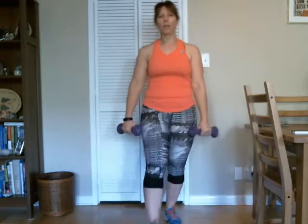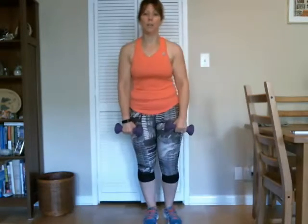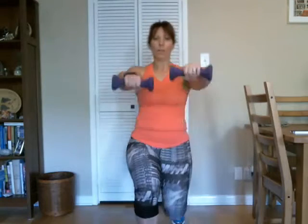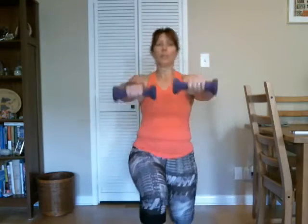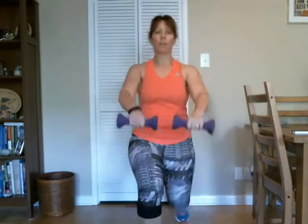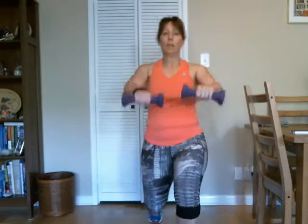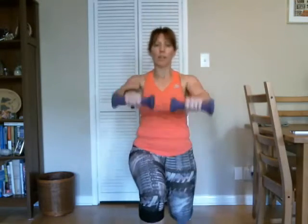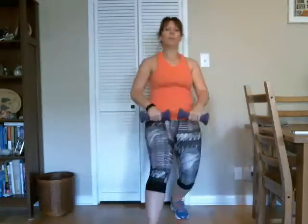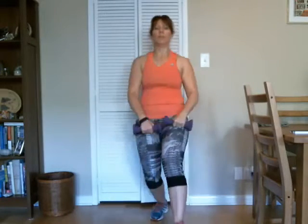Two more sets, just like the first one. There we go — and lunge, and up. Good. And two. Six, seven, eight. Good. Four more, two more on each side. Good — there's right, left, right, and left. Good. Put those weights down, shake it out, we've got one more set.